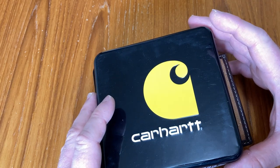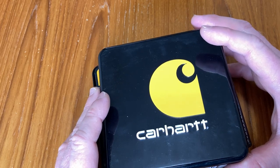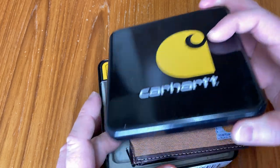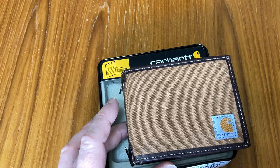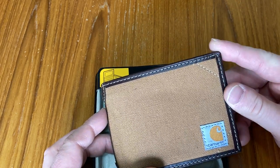Hello, here we have a very nice wallet by Carhartt. This is called their Men's Billfold and Pass Case Wallet. This is a very, very nice wallet. This one is in canvas, and the color is Carhartt Brown.